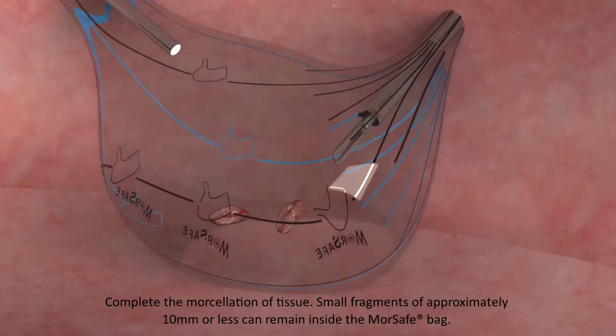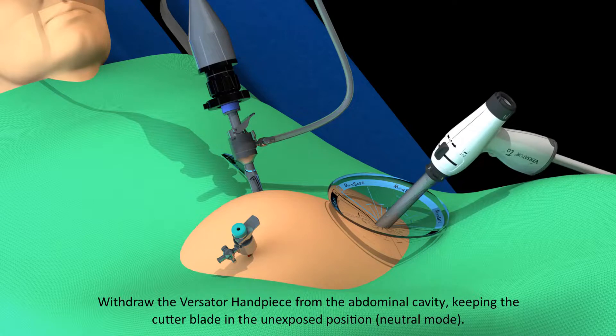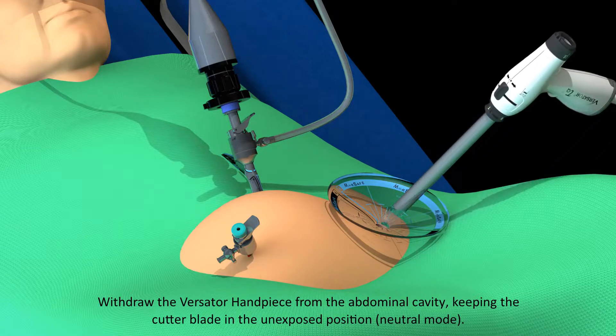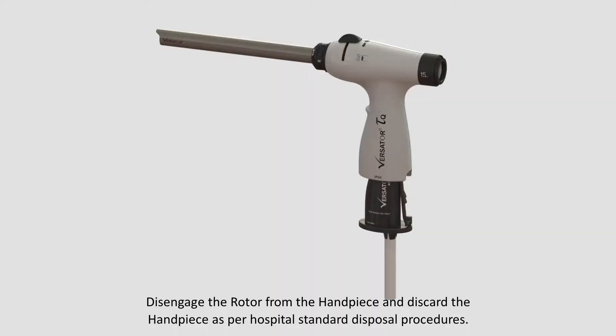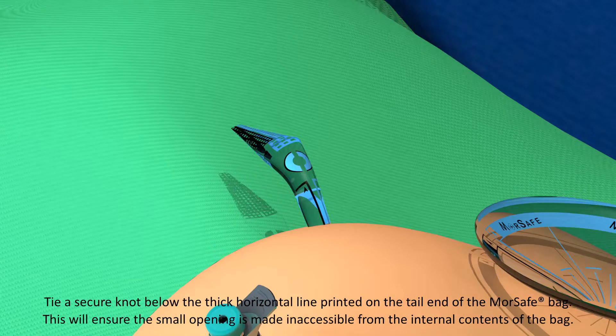Complete the morcellation of tissue. Small fragments of approximately 10 mm or less can remain inside the MorSafe bag. Withdraw the Versator handpiece from the abdominal cavity, keeping the cutter blade in the unexposed position. Disengage the rotor from the handpiece and discard the handpiece as per hospital standard disposal procedure. Tie a secure knot below the thick horizontal line printed on the tail end of the MorSafe bag.